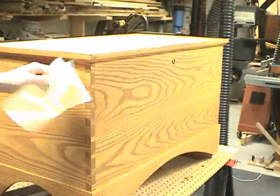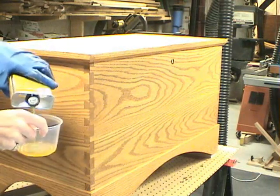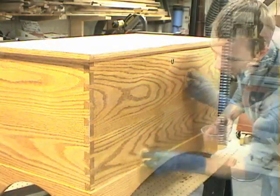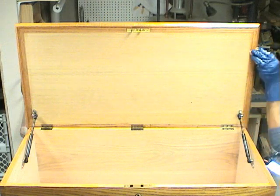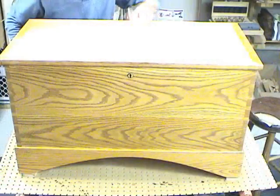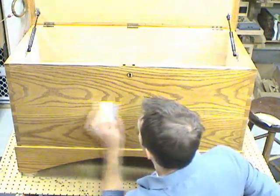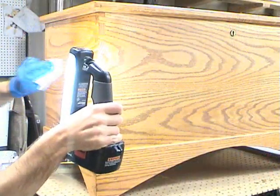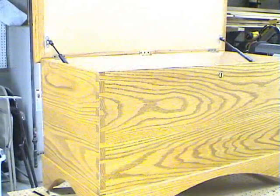For a top coat, we're going to be using a water-based polyurethane in a satin sheen. The inside of the box doesn't get any finish at all. In between top coats, I sand with 400 grit very lightly. As I'm applying the finish, I look into a light that helps me to detect any imperfections.